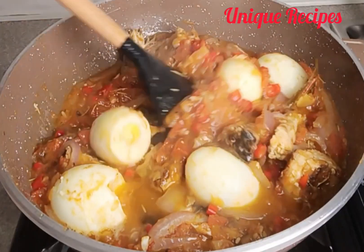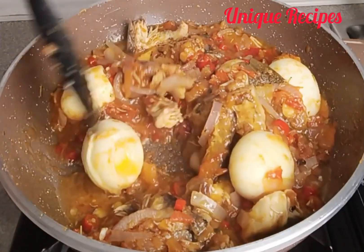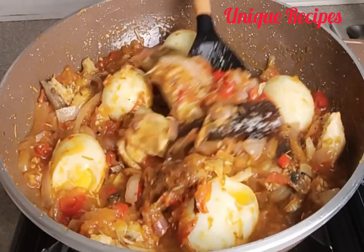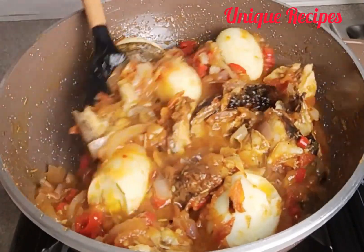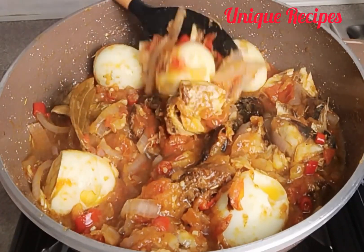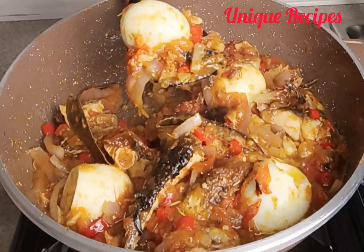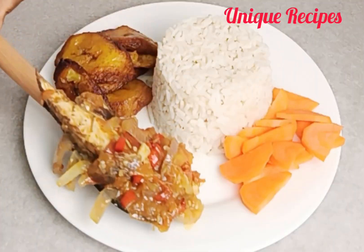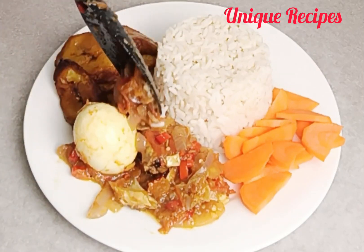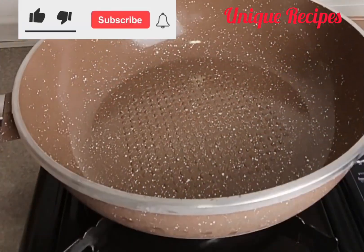When you are stressed out and very weak to enter the kitchen, this simple recipe is here to help you out and prepare something for your family. Today I'll show how to make fresh tomato sauce. You can pair it with white rice, yam, plantain, or potato — any one of your choice. It's super delicious and yummy. Okay, let's go!